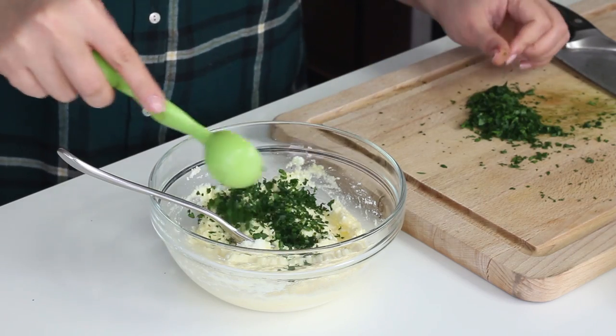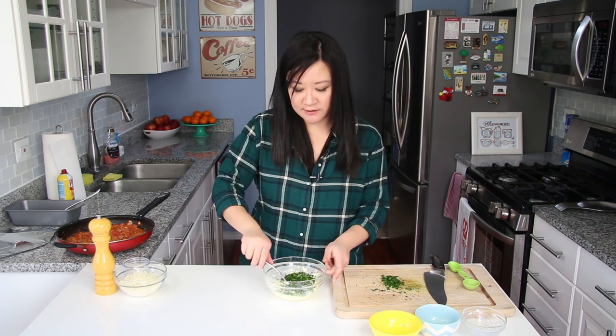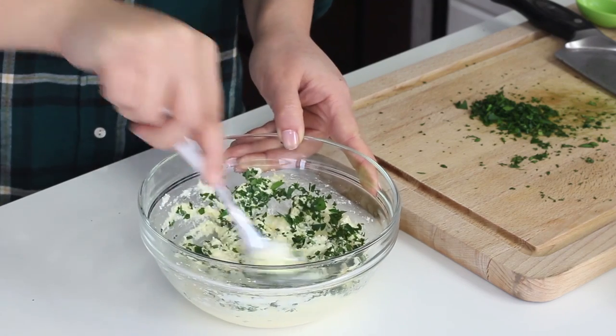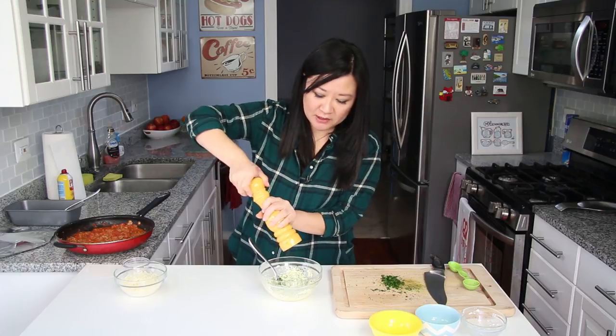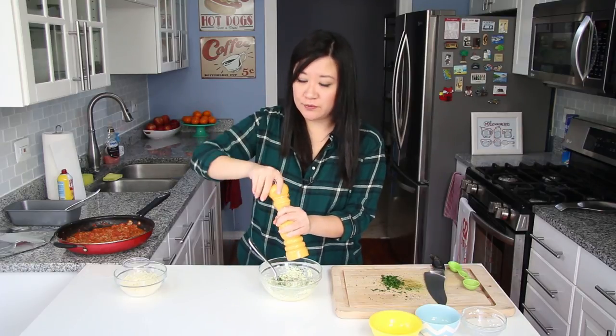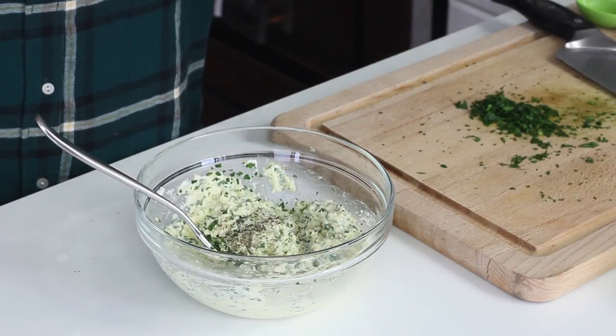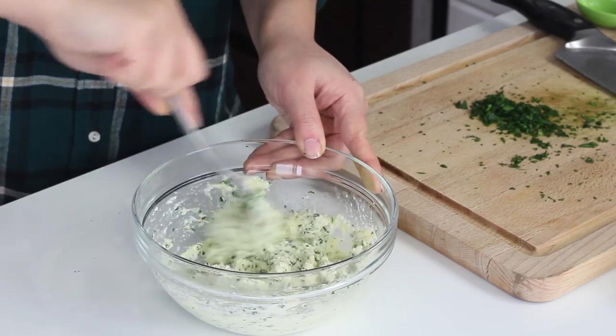I'm going to use two tablespoons of freshly chopped parsley. Feel free to substitute with basil if you want — that'll be really delicious and fresh tasting. I might use any leftover parsley as garnish on top. It's up to you if you want to add a light sprinkling of salt, but there is a lot of parmesan cheese in there, so I don't think you need it, especially if you seasoned your meat sauce well — otherwise the whole lasagna might get too salty. I'm just going to add a little pepper.